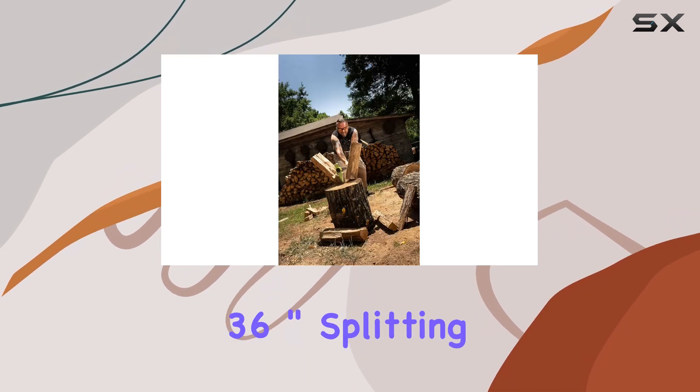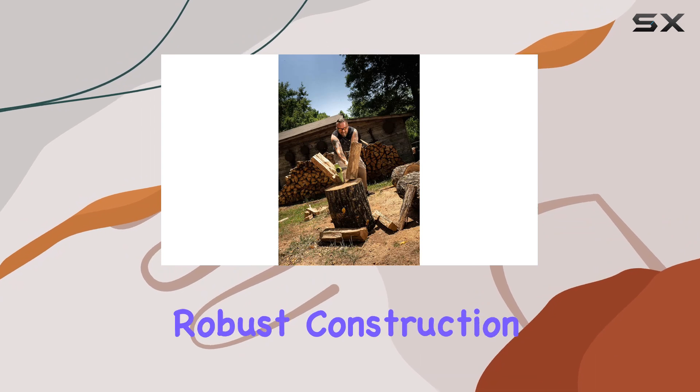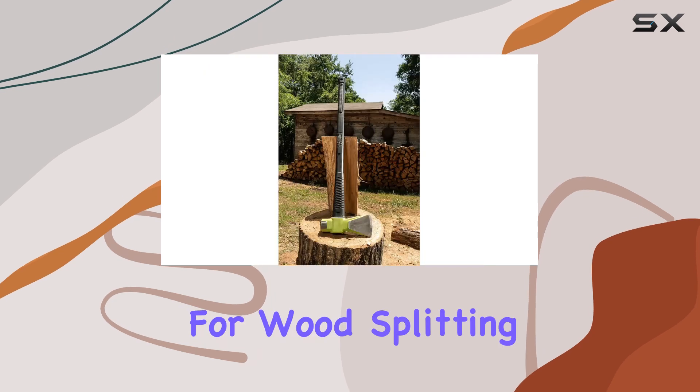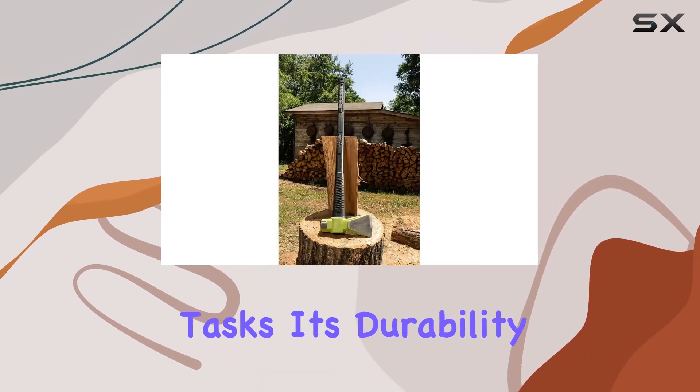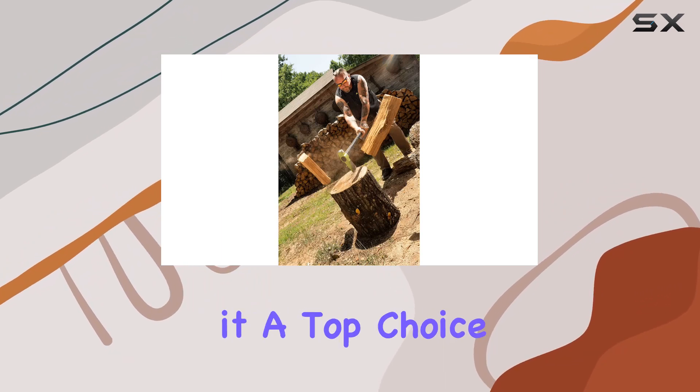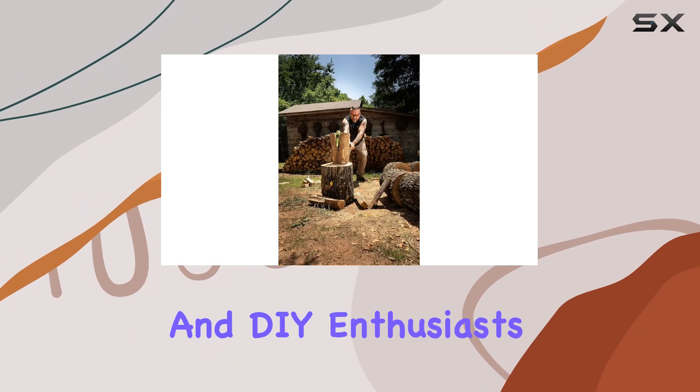Overall, the Wilton BSH 36-inch Splitting Maul combines robust construction with thoughtful design features, making it one of the best tools available for splitting and heavy-duty tasks. Its durability, safety features, and ergonomic design make it a top choice for both professionals and DIY enthusiasts.